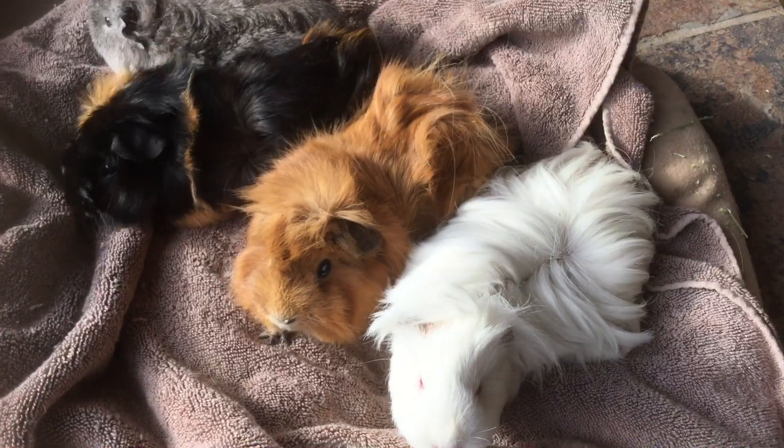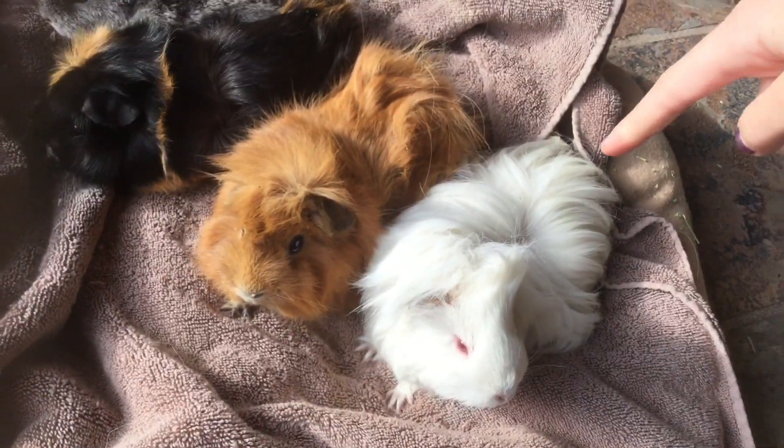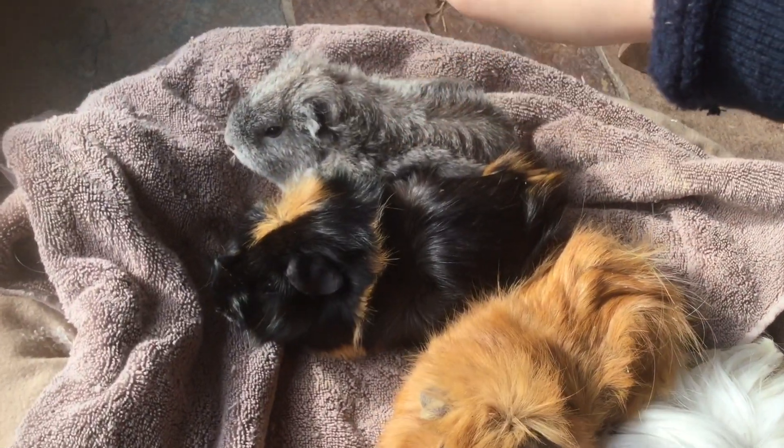So here we go. These are my four guinea pigs: this is Daisy, Squeak, Chocobull, and Sara.